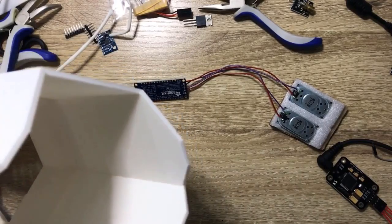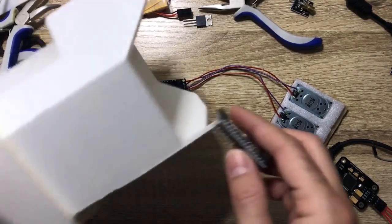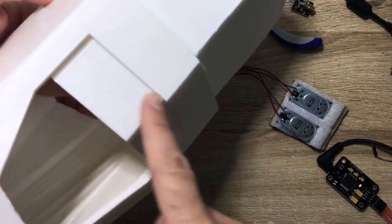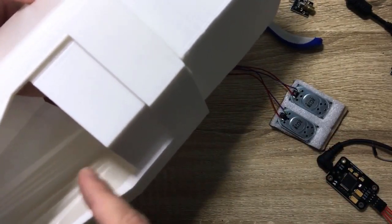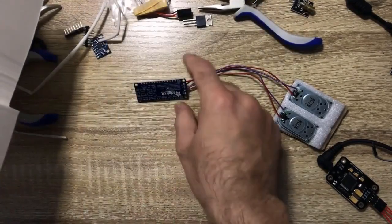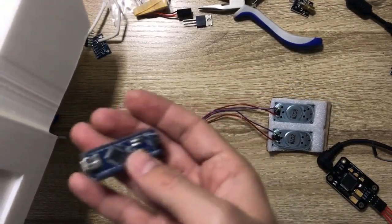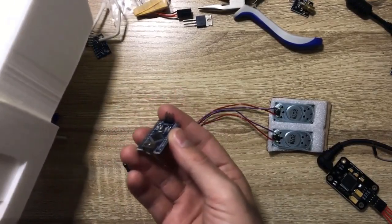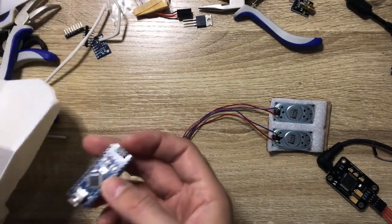Let's start with the Arduino. We have this place here — this little hatch — and it's going to be our door to the components, to the Arduino and to the sound card, so we can always connect them to the computer and control them. So the first thing I want to do is...